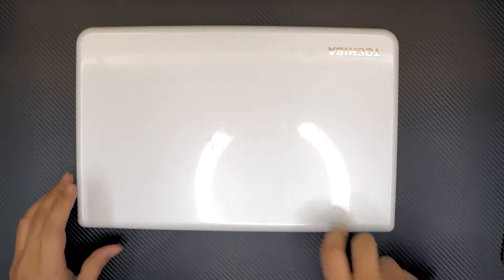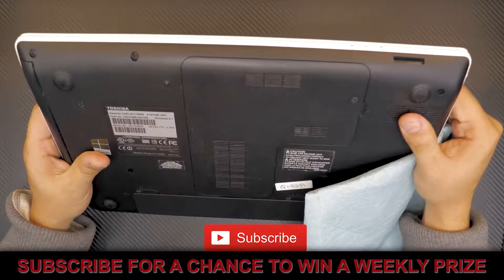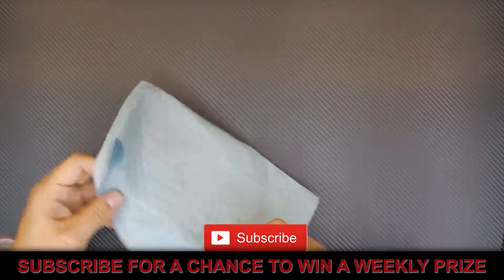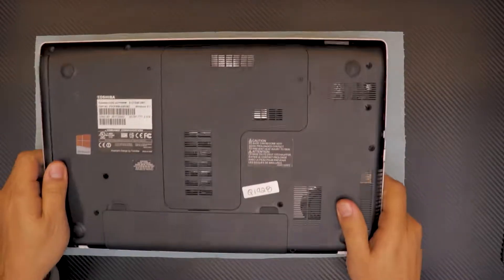Today I'm going to show you guys how to replace your hard drive for your Toshiba laptop. The model number is Toshiba Satellite C50D. First thing first, you want to put your working tile on the table and flip the laptop over.